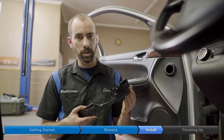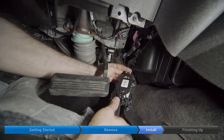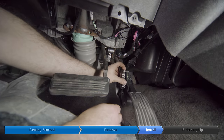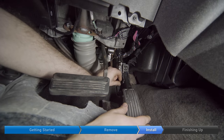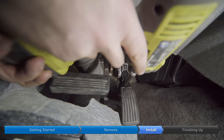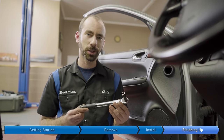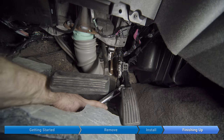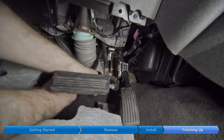Here's the new accelerator pedal. First we're going to plug in the cable and then secure that gray clip. Now we'll use our quarter-inch torque wrench to torque both bolts to 80 inch-pounds.